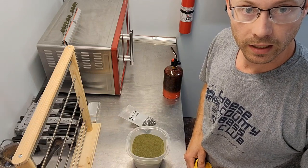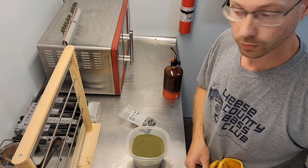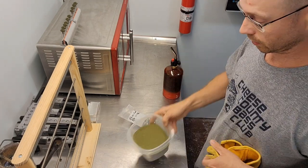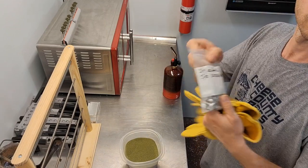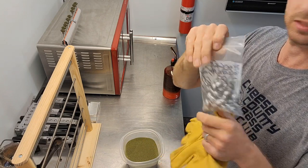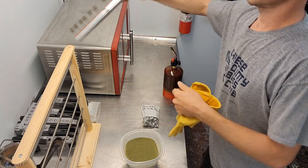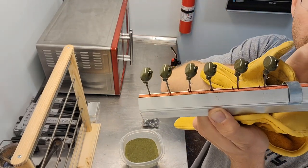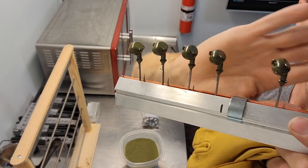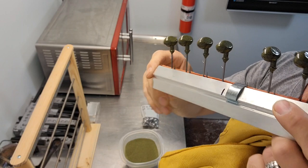Hi everyone, welcome back to my channel, Relapse Tackle. In this video I'm going to be showing how to paint again with Stardust. We're going to be painting with the Green Pumpkin Green. We're going to do some 3 and a quarter ounce football heads with a 5-0 Mustad hook. This is something that I just painted - watch the whole video if you'd like to see how to paint them and make them look just like this.